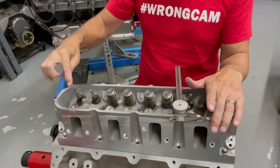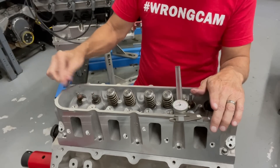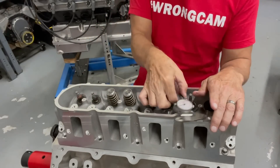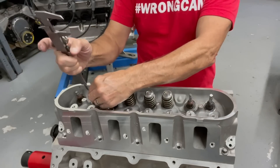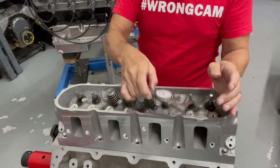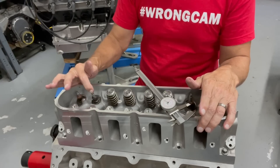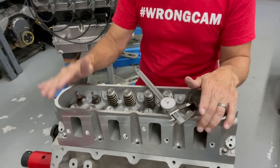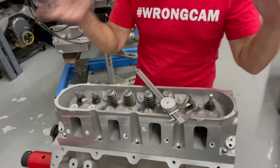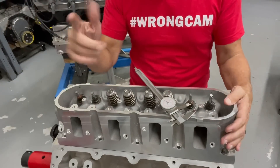This is our 821 head. Look at this — it already hits. You only have that much room. According to our mic, if we measure the change from here down to there, we only have about 400 thousandths of lift before this valve hits the edge of the cylinder. Let's take a closer look. I'll show you exactly what I'm talking about and all the problems we're going to run into trying to run this big valve head on the small bore motor.